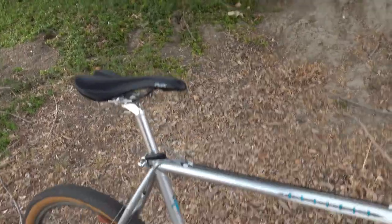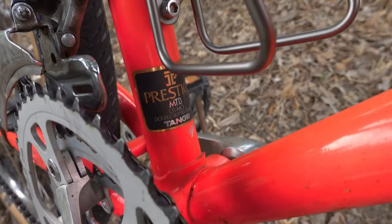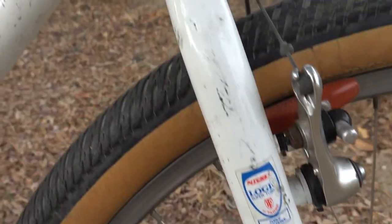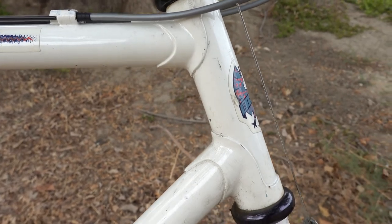The frame is Tange Prestige and the fork is Ritchie Logic Super Tubing. Great fork — makes the bike look great and rides nicely. It is a lug frame, as you can tell.